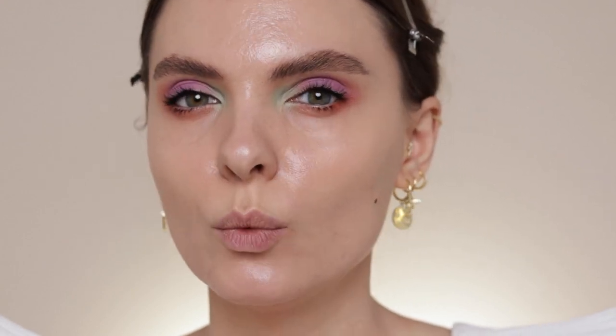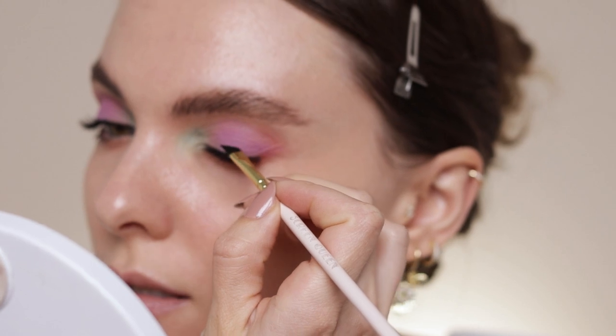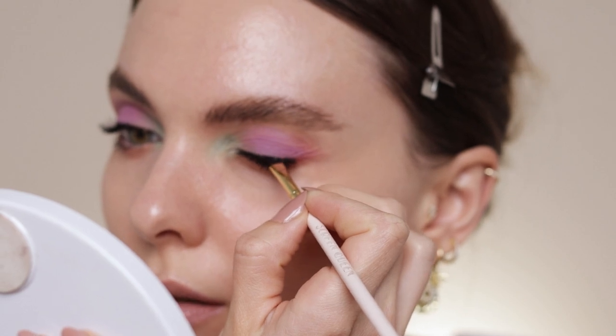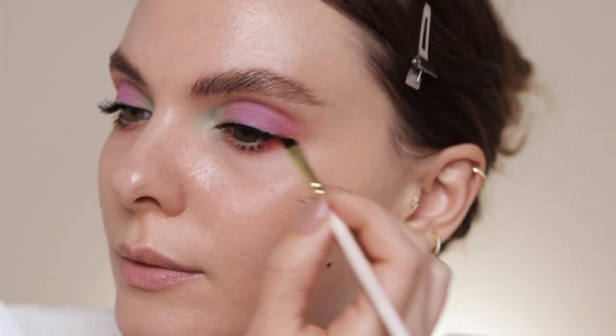You really do not want to forget — when you're applying lashes — to cover the lash glue, because it shines weirdly, especially if you're attending an event. I'm using the Inglot 77 eyeliner gel and my usual Zoeva 317 brush, and I'm just going to cover the lash glue, applying it very close to my lash line.